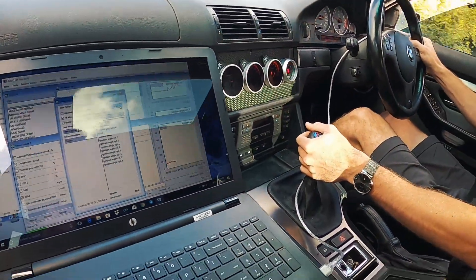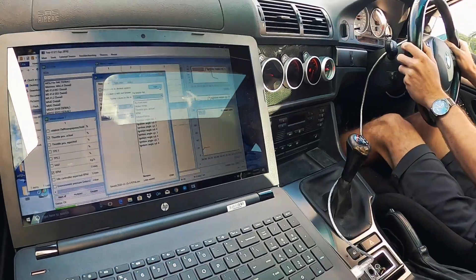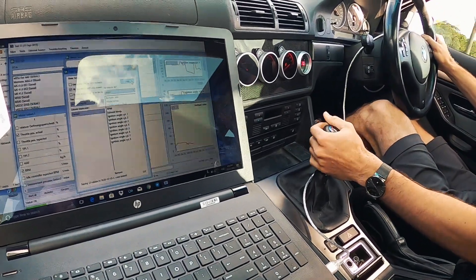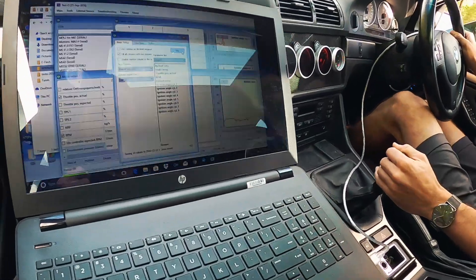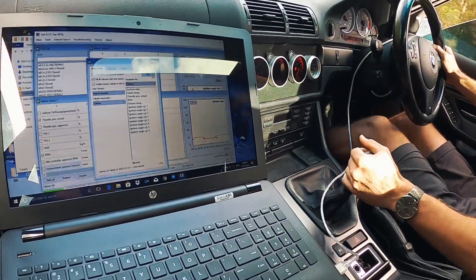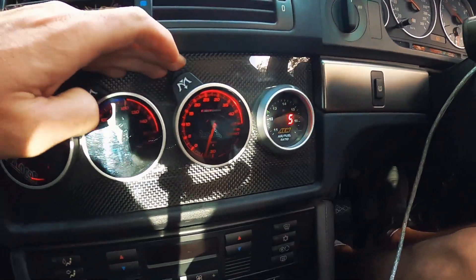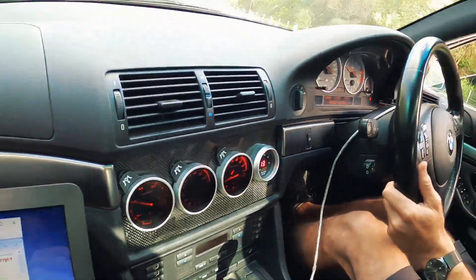We're going to do the log just how we do them in the M54s - basically a third gear load pull from down low. We are logging. Oh, it sounds so good! That was 100% the longest time I've been flat out in this car. We'll stop the log - it's saved, we're good. Let's see where boost peaked - I think we hit 6 PSI. That's about right, and that was with no throttle closures, so that should be pretty good. We'll head back home and open this up in DataZap.